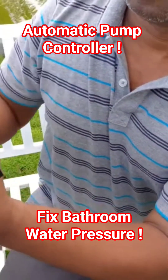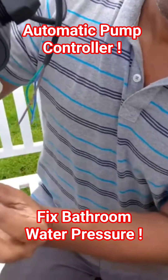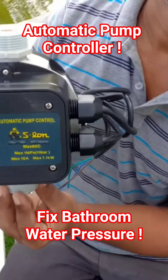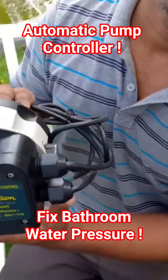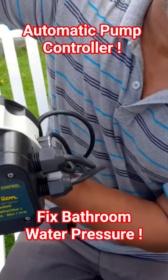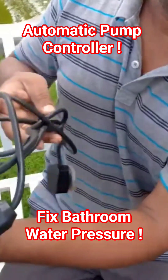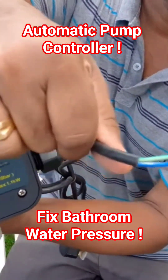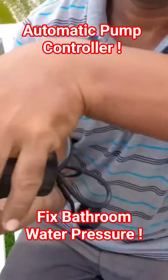This automatic pump controller — you connect the outgoing of the pump to this side and take the output from the other side. Whenever there is a flow of water, this will turn on the pump. You plug this in and give the connection to the pump with this one.